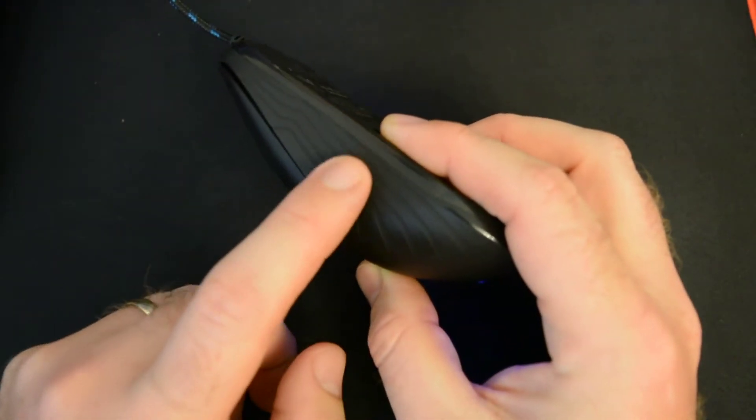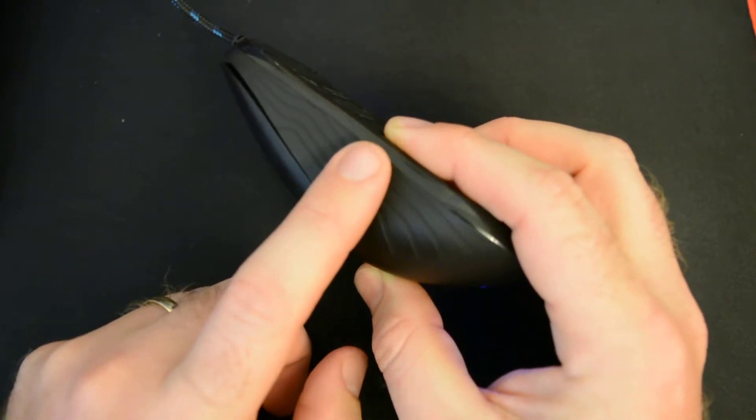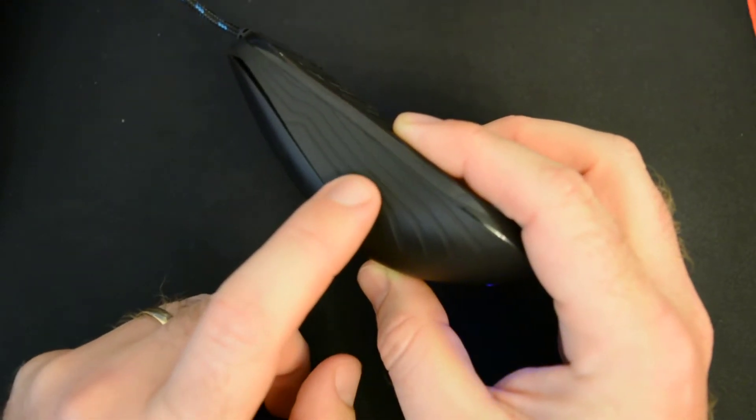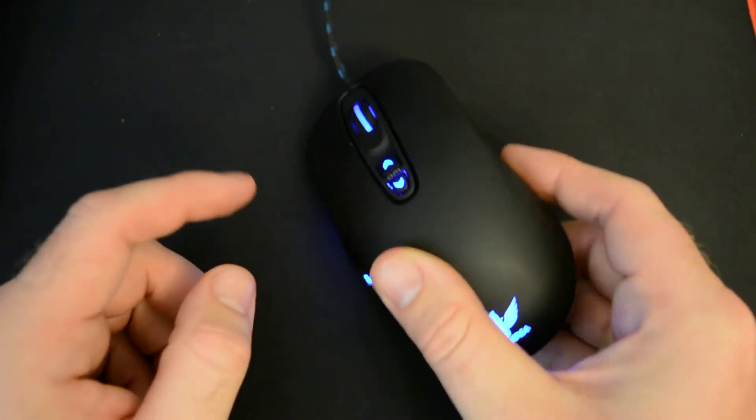On the sides of the mouse, you do have a kind of grippy texture. It's not too grippy, which would add discomfort, but it seems to be just the right amount, which I really enjoyed.